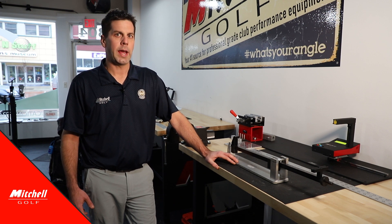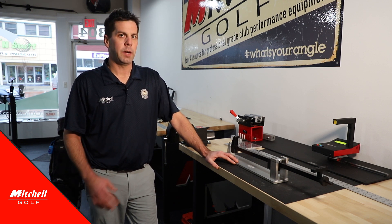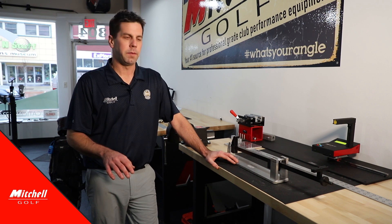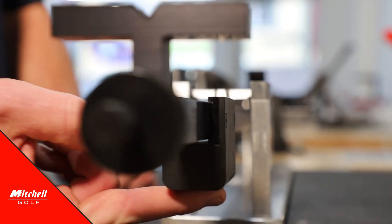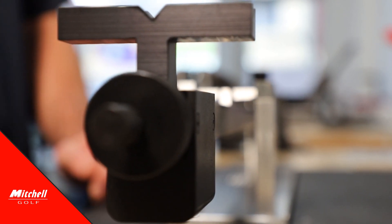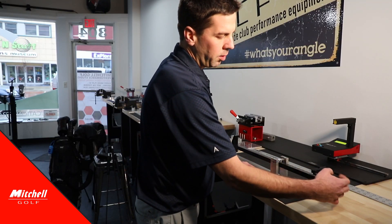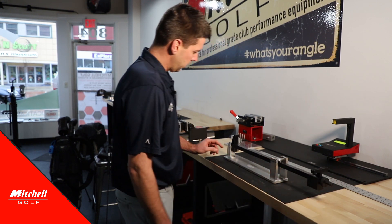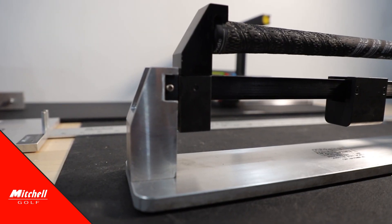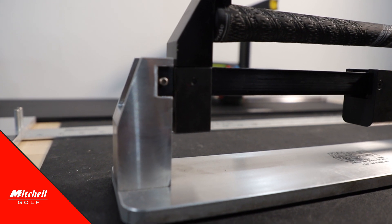We want to make sure that we calibrate the swing weight scale anytime we move it from one location to another, and the first time of use. To calibrate the machine, we want to slide our balance weight down to zero and adjust our zero balance beam neutral knob here. Once we get a good balance, we are good to go.